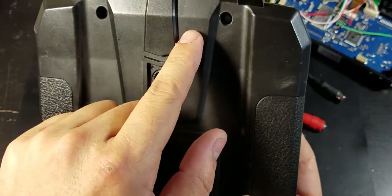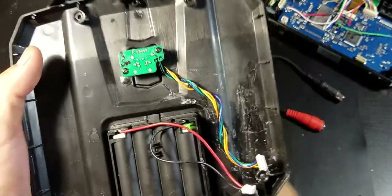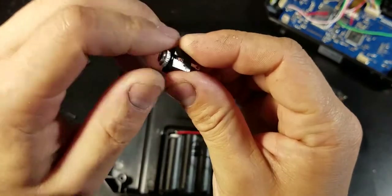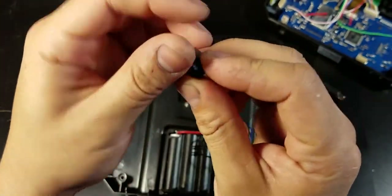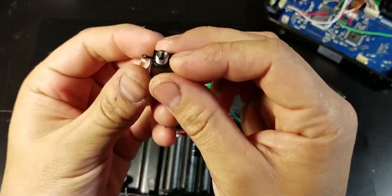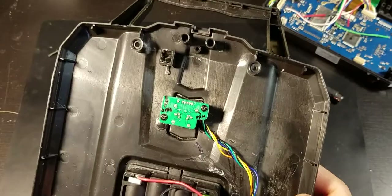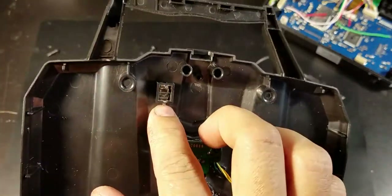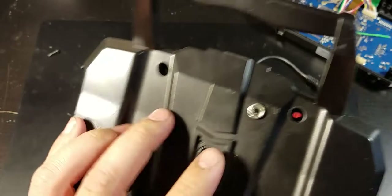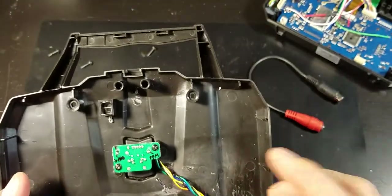I want to mount my simulator port right here, so I'm going to drill a hole — I already marked it — about the size of this audio jack. I drilled the hole and mounted the audio jack, so it's nice and clean.